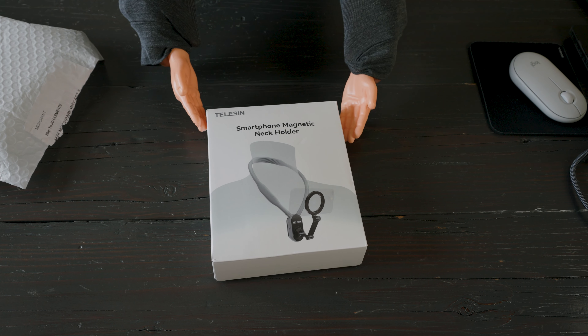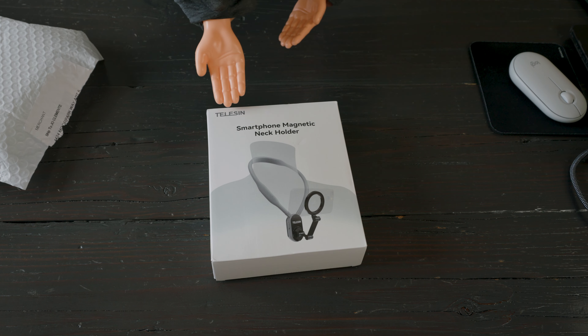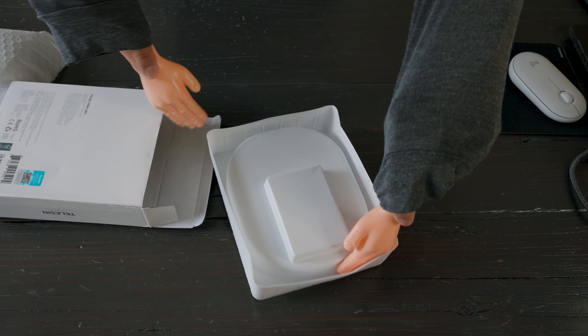Hey guys, it's Joe from Joe's Talking and today I have tiny hands. I have tiny hands because I'm going to show you something that you guys with tiny hands and you girls with tiny hands can use to record videos with your iPhone.